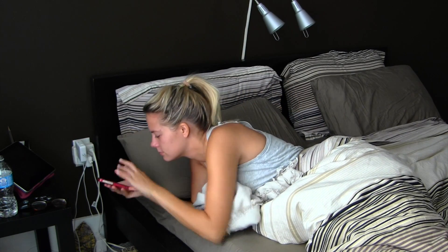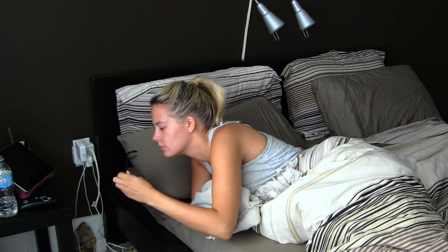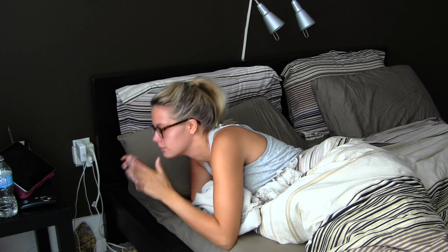Good morning, you guys, and welcome to my morning routine. This is pretty much what I do every morning. Lots of fun stuff.